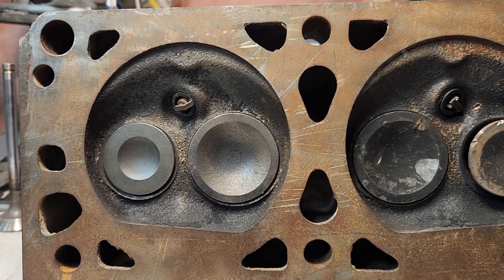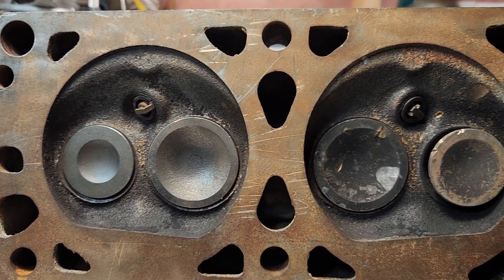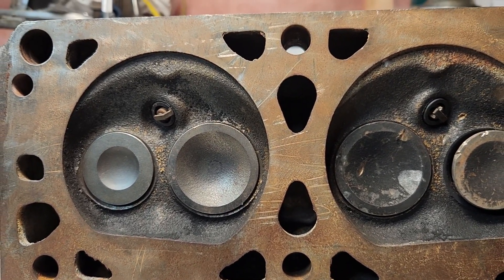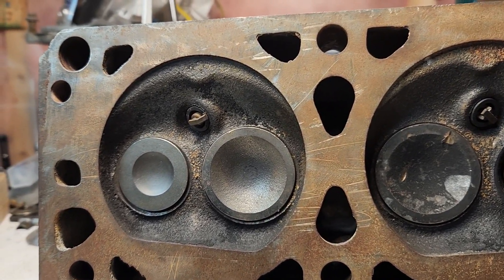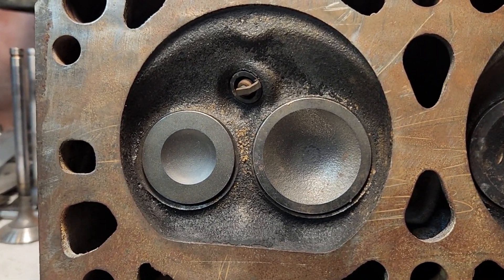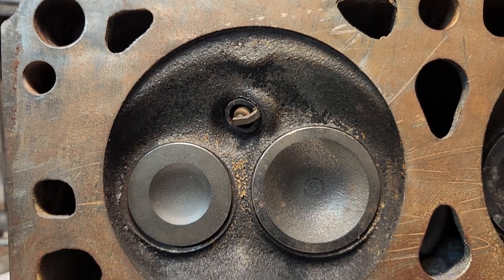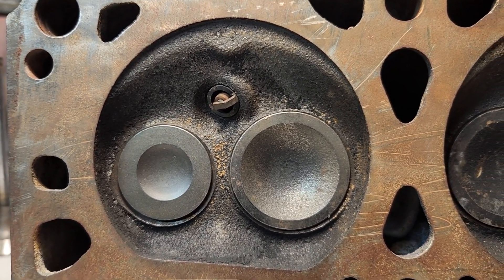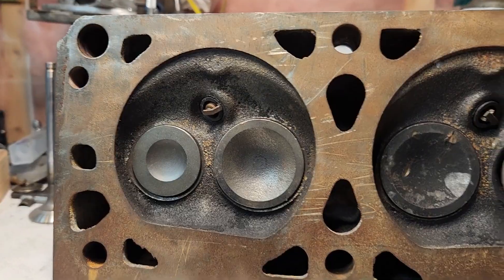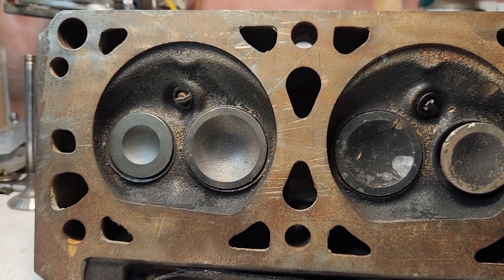Welcome back to the channel. Today I have an iron head 2.8 cylinder head here. I see a lot of people still messing around with these old iron head engines. I don't know if they just don't like to go fast, or if they're too stubborn to upgrade to fancy aluminum heads, or maybe they just kind of want to keep it looking stock. Whatever their reason is, I figured I'd give you guys a little bit of info on these.